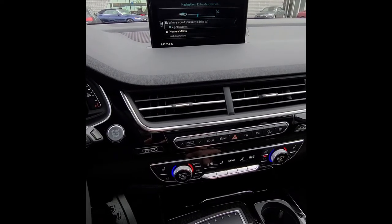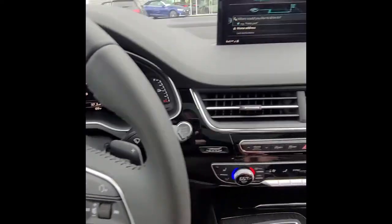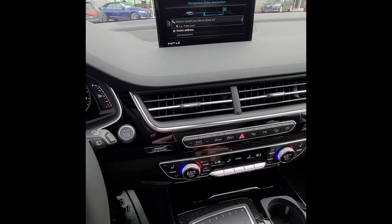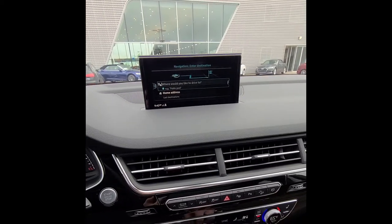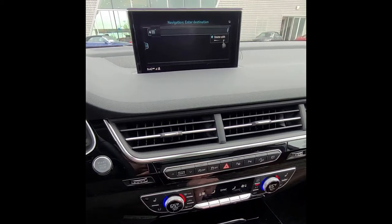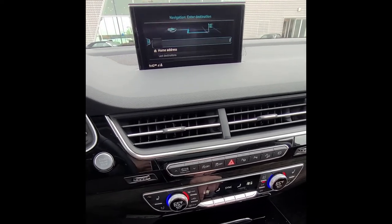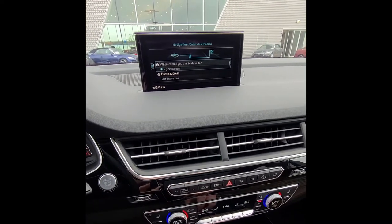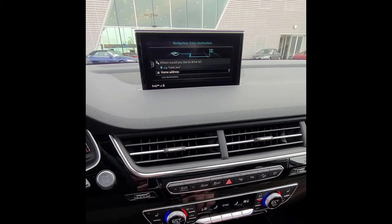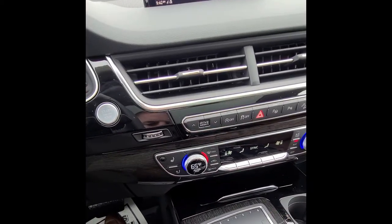There are three ways to enter a destination. First, press the voice button and say an address like '4725 Hamilton Boulevard, Allentown PA' and it gives you matching options. Second, write on the touchpad one letter or number at a time — swipe left to backspace, swipe right for a space. Third, click the scroll wheel to get a full keyboard. You can also save a home address, and all previous destinations are saved as well.